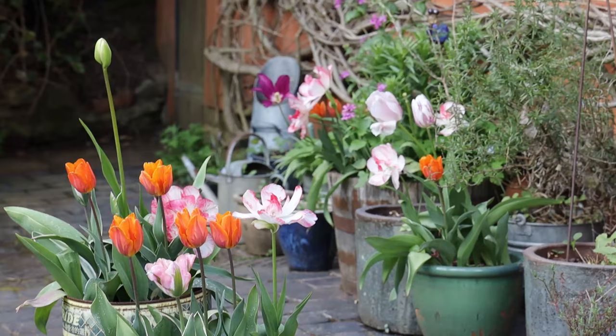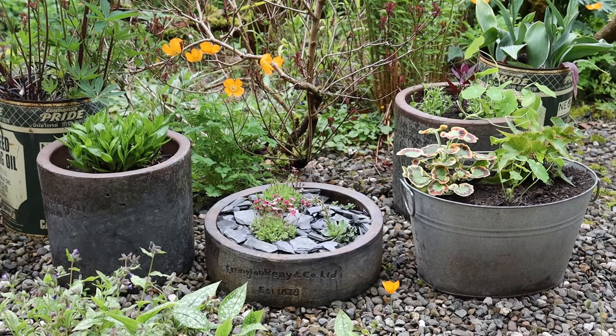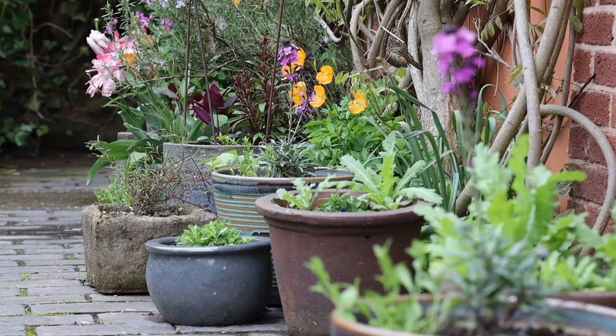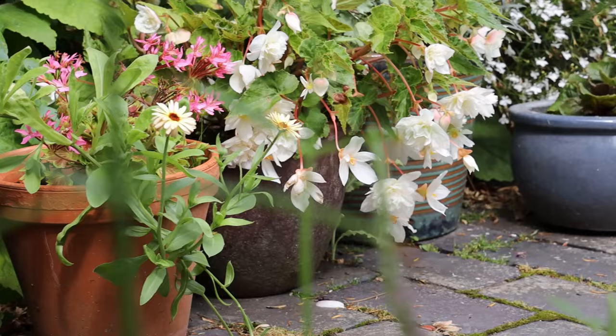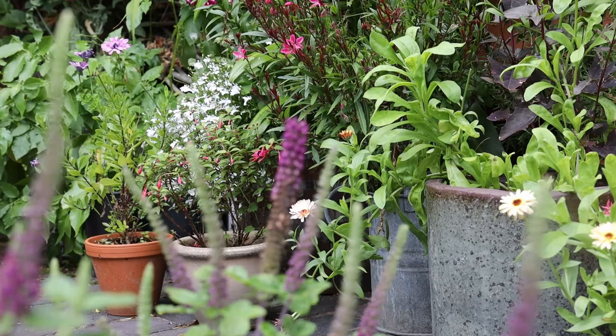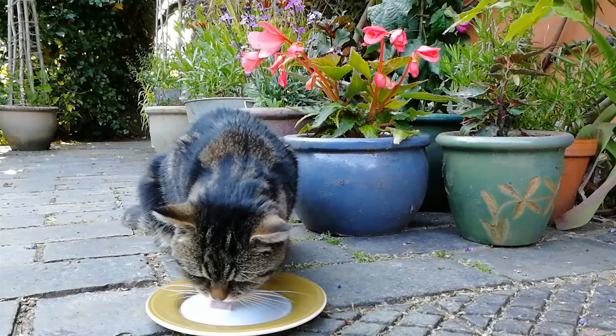Glazed pots, however, last much longer with their protective glaze. Over the years we've built up a collection of more heavy duty glazed pots in all different sizes. Many others were presents. They too can look gorgeous once planted up. We try to keep colours muted and themed — grays, rusty reds, blues and muted greens are our favourite colour combinations.